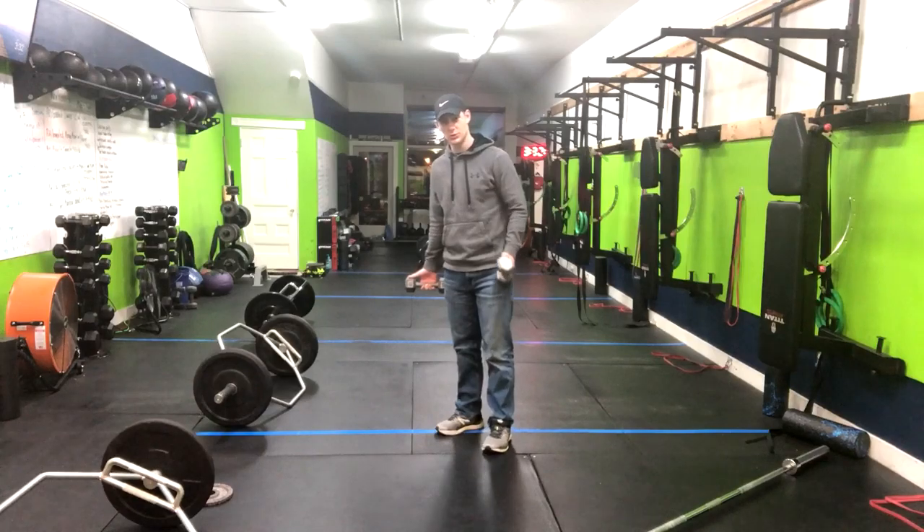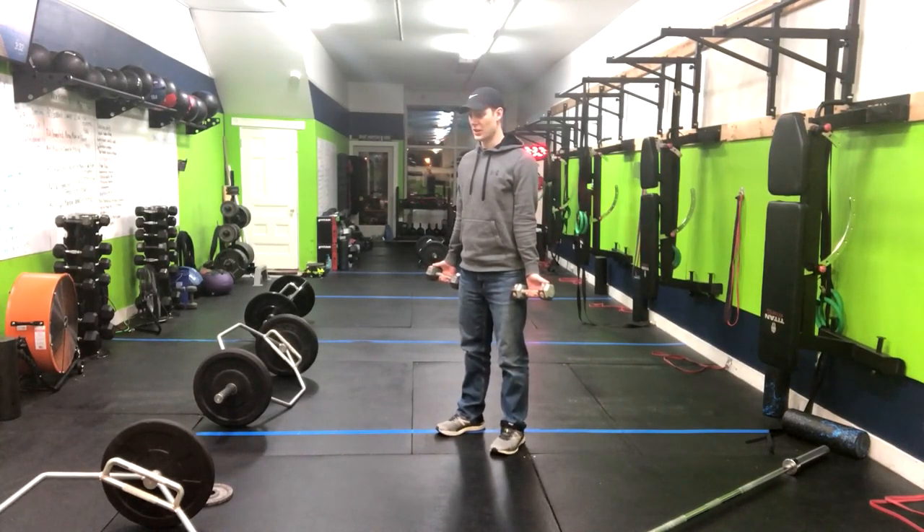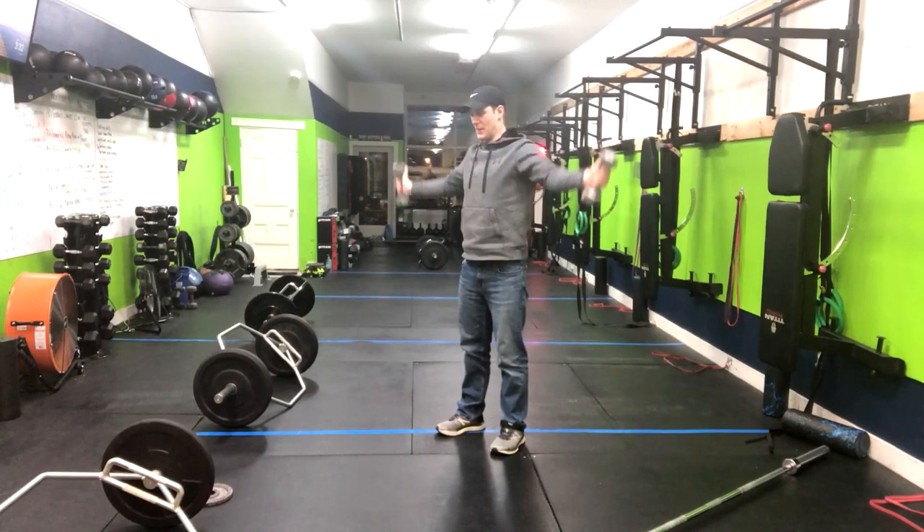This is a lighter weight exercise, so choose weights wisely here. From here, inhaling into your belly, driving the ribs to your belt buckle, coming up overhead and then returning right back down.